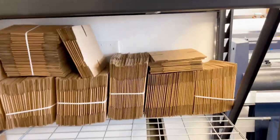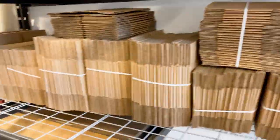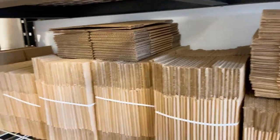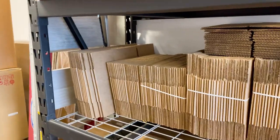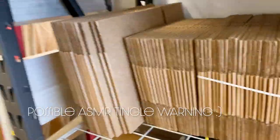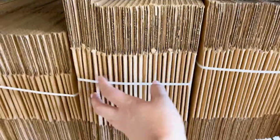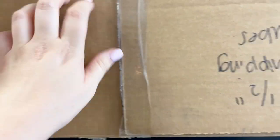I just stocked my shipping area and my boxes look pretty good. We ship a wide variety of things here — business cards, postcards, sticker rolls, and more — so we have a wide variety of box sizes. I like to size them from largest to smallest. We've got our tubes up here.